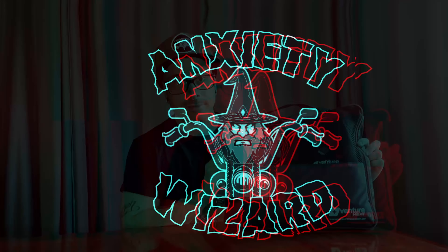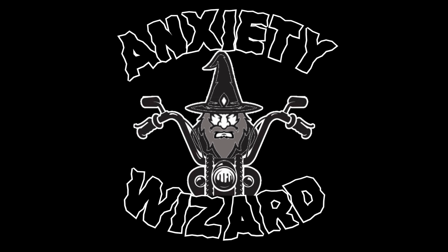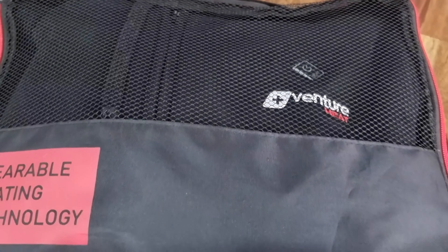Today, I'm going to be reviewing the Venture Heated Hoodie. I've had this hoodie for a couple of months now. If you're not in Australia, you might be wondering why I'm even reviewing a heated hoodie, but here in the Southern Hemisphere, it's bloody cold. It's actually the height of winter. Where I live, it gets real cold real quick, and usually I just layer, but Mrs. Wiz found this online, and it's come up all right.